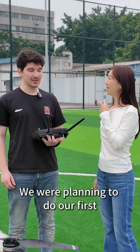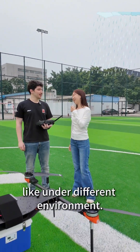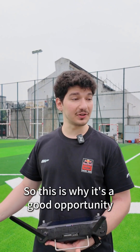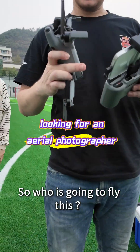We were planning to do our first flight test today, and we didn't actually expect the rainy weather, as you can see. So this is why it's a good opportunity to try this drone today in such weather. Maybe try our first flight with you guys — so who was going to fly this?